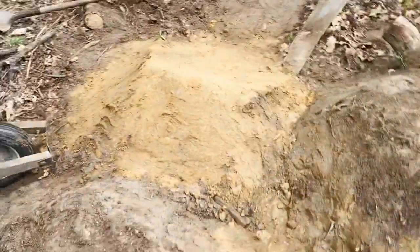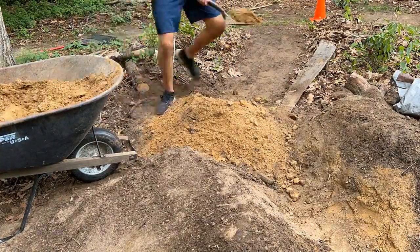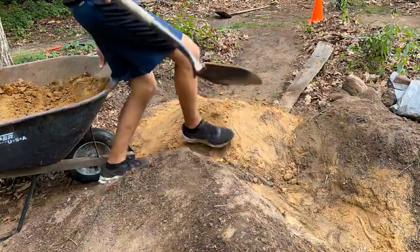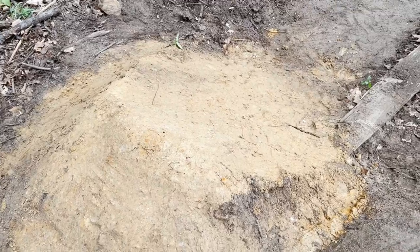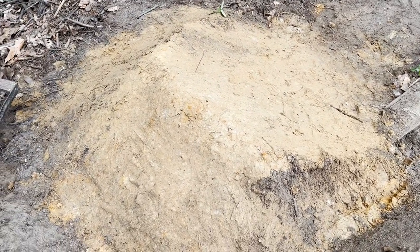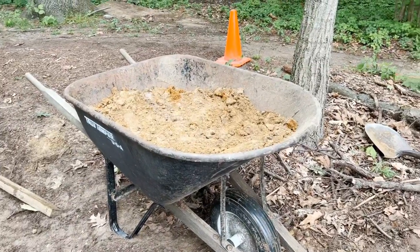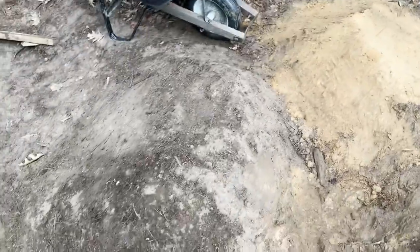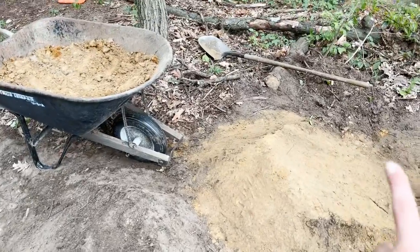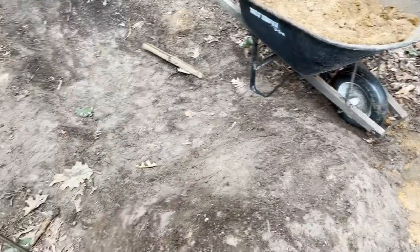I finished coating the jump in a nice fine layer of this super packy clay stuff, so that should set in pretty well. I'm going to hit it with the flat back shovel in a minute just to set it down even more and then throw some water over it. I've got quite a bit of dirt left here. Since I'm not really good at transfers — because that's what this is, you're pretty much coming up here and you have to turn your back wheel to get down here — I'm thinking I'm going to take the rest of that dirt and build an emergency landing on the side.